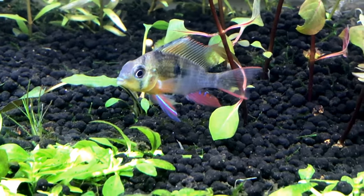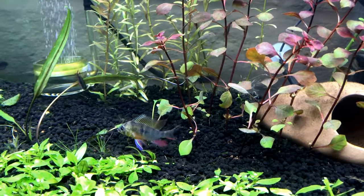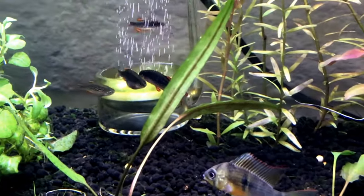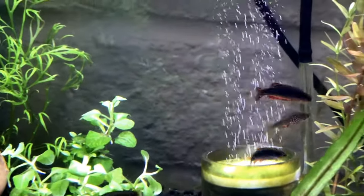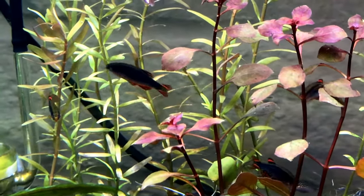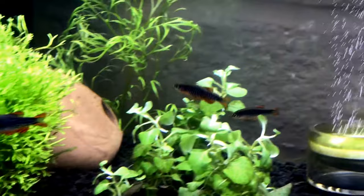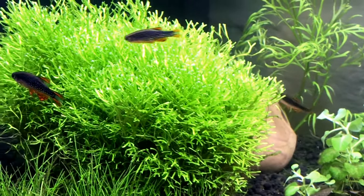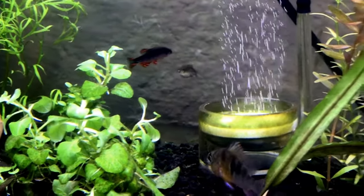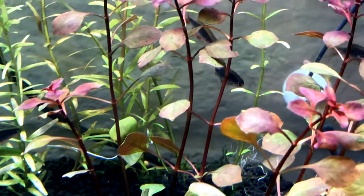It's funny how they're so feisty. That celestial pearl danio right there - it's like the world's largest celestial pearl danio. I think he is literally over an inch long, believe it or not. I really like the celestial pearl danios, they're great fish. I love the colors and those little dots on them.